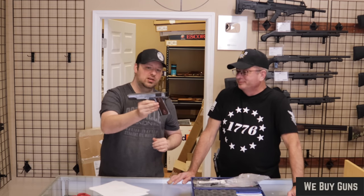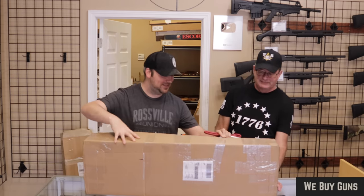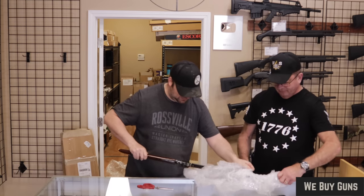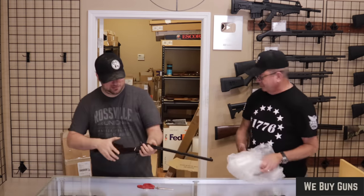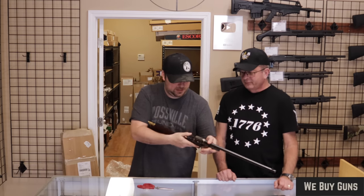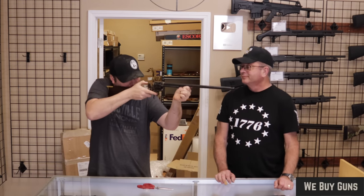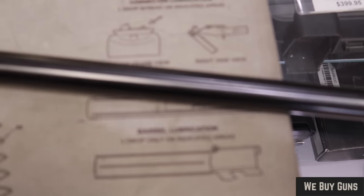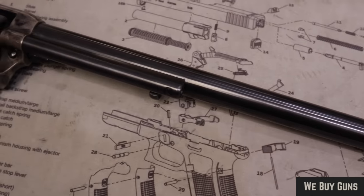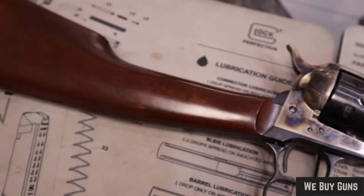Very cool pistols, very happy to get in a Colt. We will move on to the next one. Next up, we have one from a customer in Illinois — big thank you for selling this one to us. What we have here is a single action army that has been turned into a carbine.